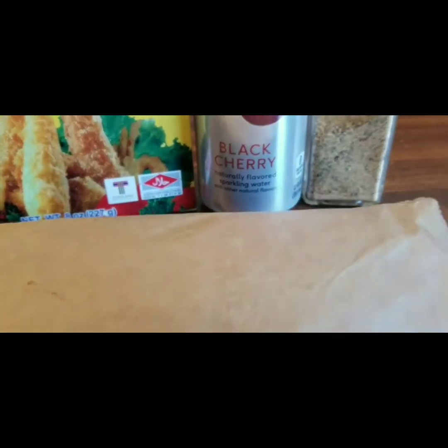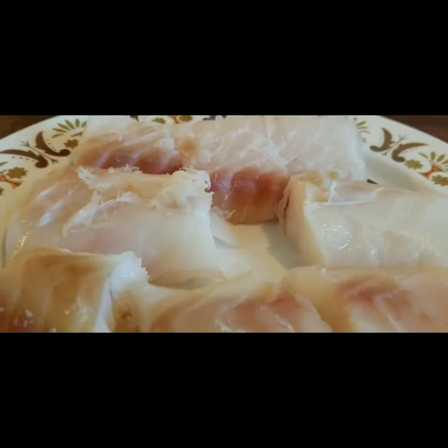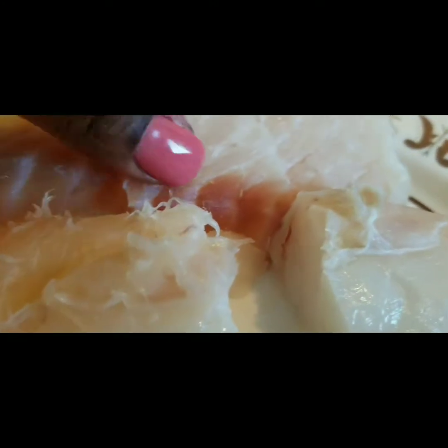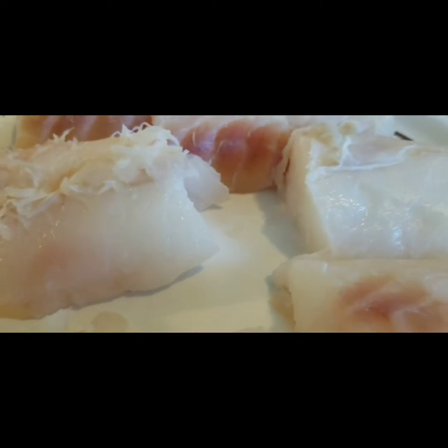So we have washed and rinsed our cod, and we've cut them into chunks — about two-inch chunks on the fish. I have three pieces, so I'm getting approximately six pieces. I'm going to cut that one in half and this one in half, so we're going to end up with about ten pieces. Then we're going to go ahead and prepare our batter.